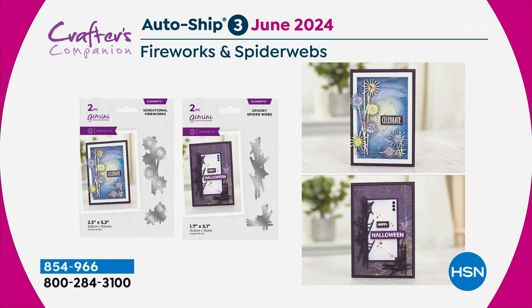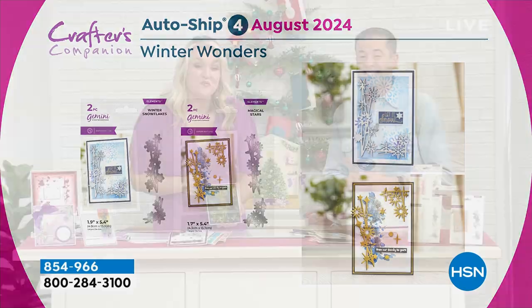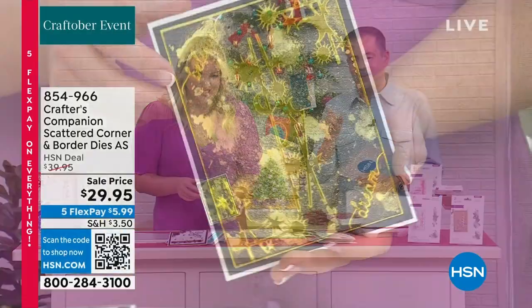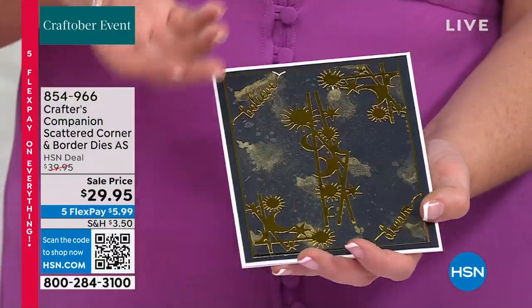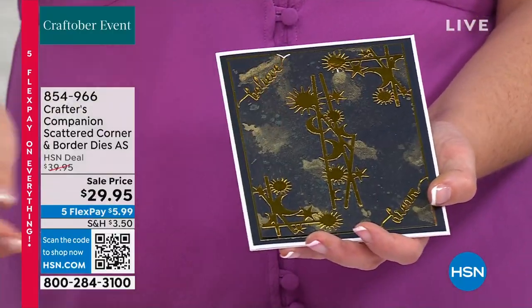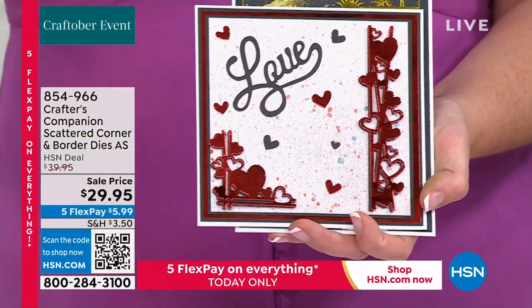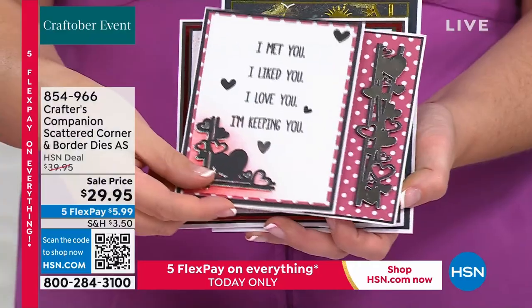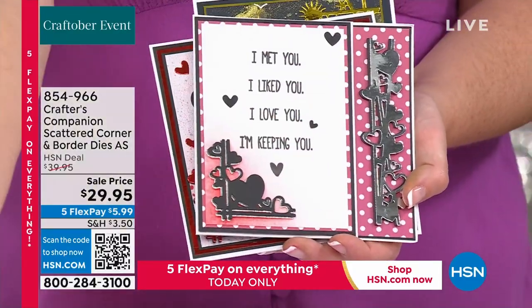The auto-ship is the most limited of the options right now, so certainly ask for auto-ship as soon as you get through because that's nearly completely gone. The nice thing about these is you can see that's a perfect example. That is the simplest card ever. These are not complicated cards. If you are a brand new crafter or you've got a die-cutting machine and you want to get started, these are the sort of simple dies that you're going to be bringing in.